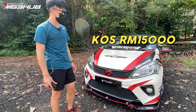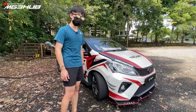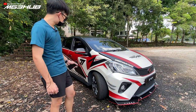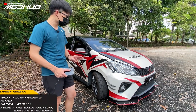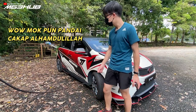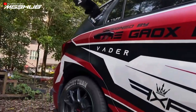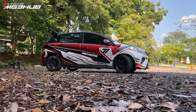Kereta ni 1.3 automatic. Warna asal tu peppermint green. Sekarang dah full wrap dengan race livery ni. Livery ni buat tiga warna - putih, hitam dan merah - dari The Gauss Factory di Bandar Baru Bangi. Mereka sponsor kedai ni. Cost masa tu agak RM6,000 lebih kerana guna tiga warna bezel, dan harga tu include design juga.